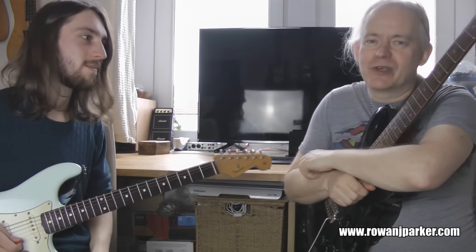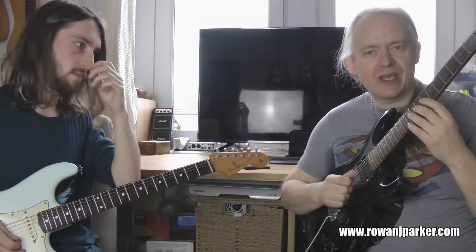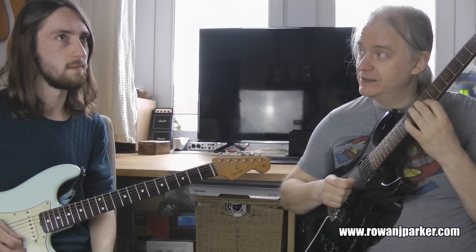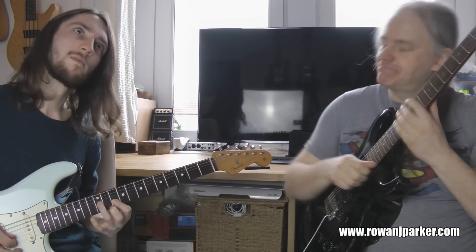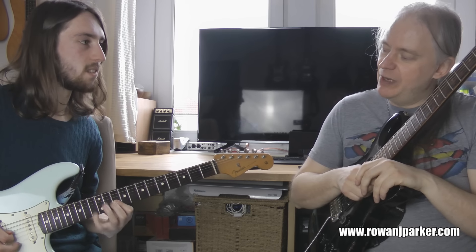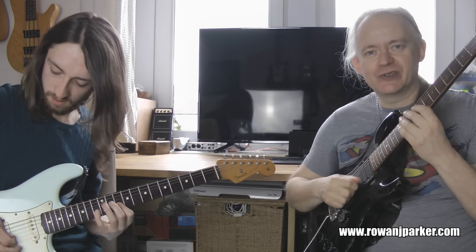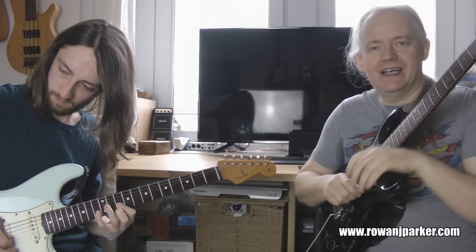Everyone can play those four notes really easily, but the mechanic is really in the right hand, not so much the left hand. What I'm doing is a little sweep picking mechanic — I'm going down, down, up, pull-off. Remember it's a sweep — not too separate, articulate down. It looks like a little sweeplet.